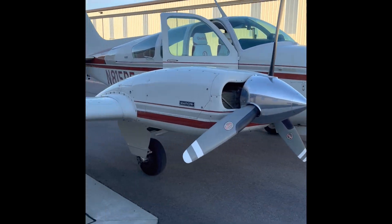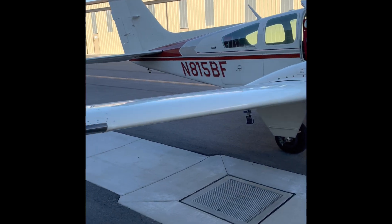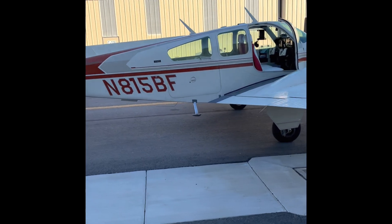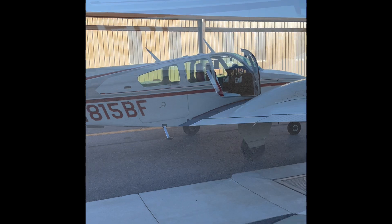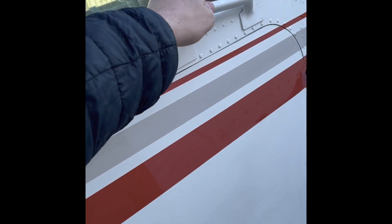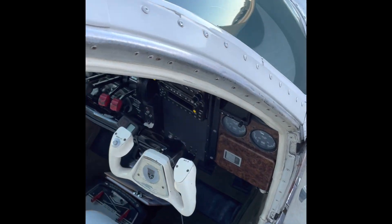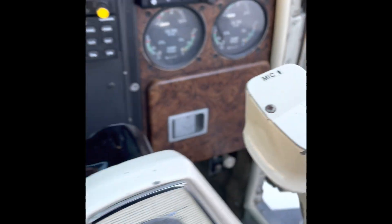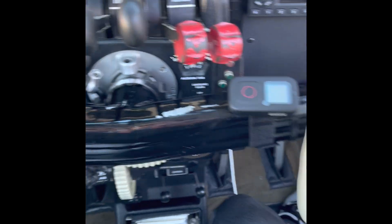I'm going to go ahead and close the hangar door and we'll get ready to do the startup, taxi, and run-up checklist. We've got a step and a handle here to get up in and make our way in. The best way to do this is to put your left leg in, bend your right knee, and then you're in.